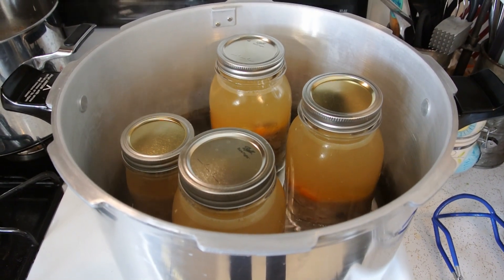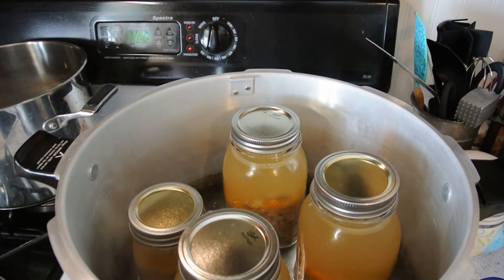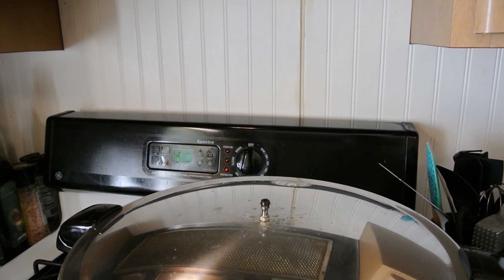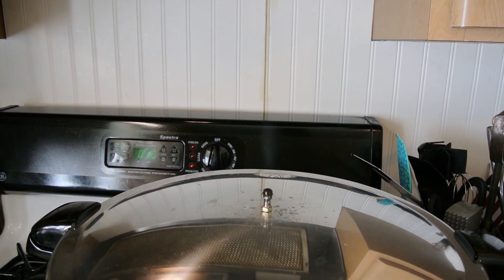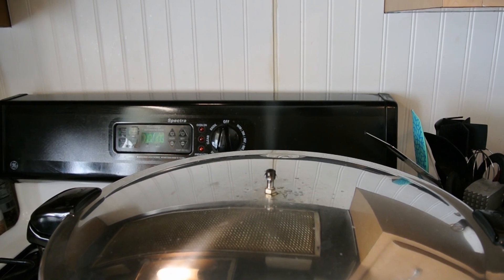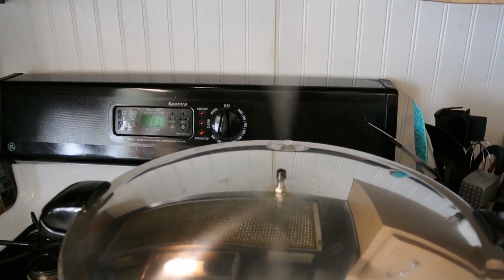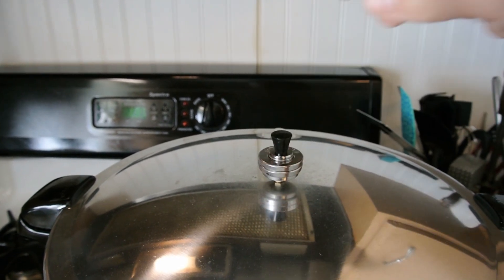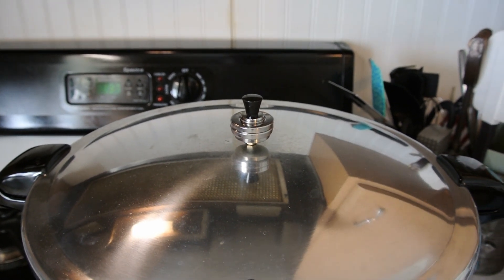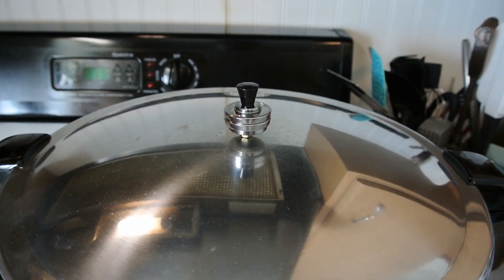My jars are in the canner. I have the appropriate amount of water in there, along with the tray that goes on the bottom. All we need to do is put our lid on and let it vent for 10 minutes. Our 10 minutes just started — you can see the steady stream coming out, and that's just going to release all of the air inside the canner. Once our 10 minutes is over, we're going to put our weights on. Our timer just went off for our 10 minutes of venting, so we're going to put our weighted rocker on and let this build up to 15 pounds of pressure for our altitude. We don't start our 90 minutes until it starts to do a slow rock.